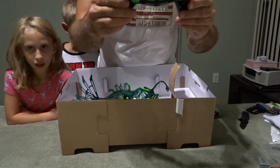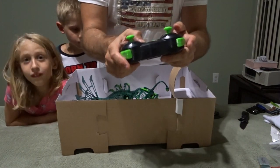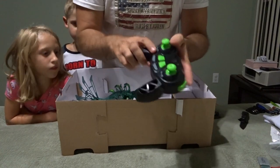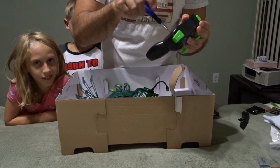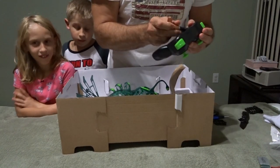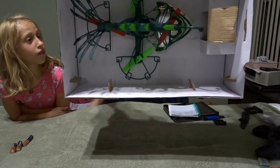Here's our transmitter — pretty lightweight. I don't know what all these buttons are for; we have our trim buttons and it looks like it has an automatic takeoff and land button. I'll have to read up on what these are. It's got a Phillips head screw on the back. These are actually triple-A batteries, not double-A's — I apologize, so this will take three triple-A batteries.